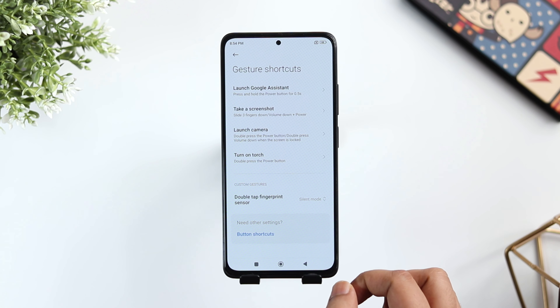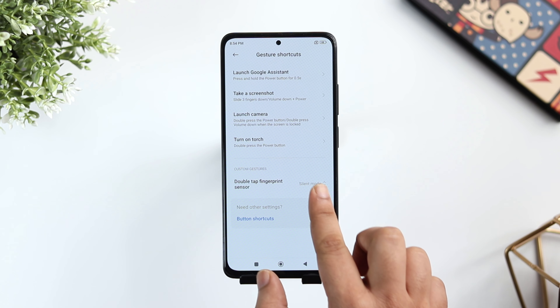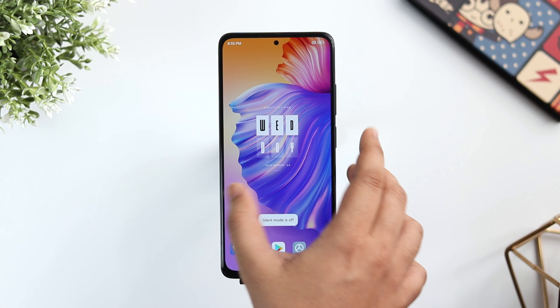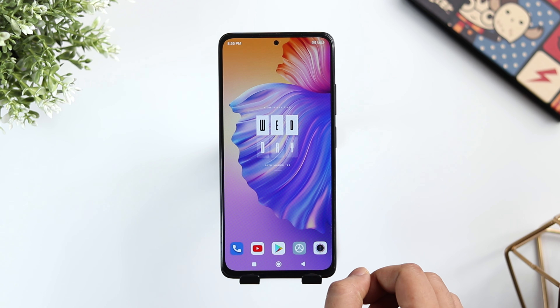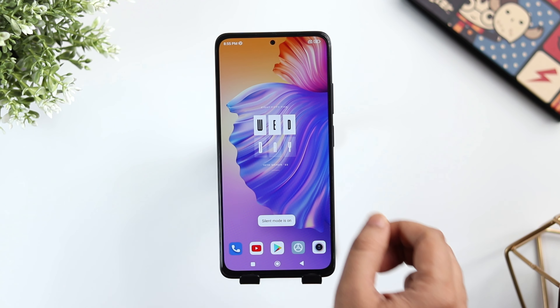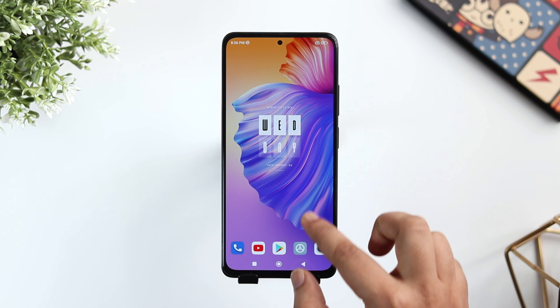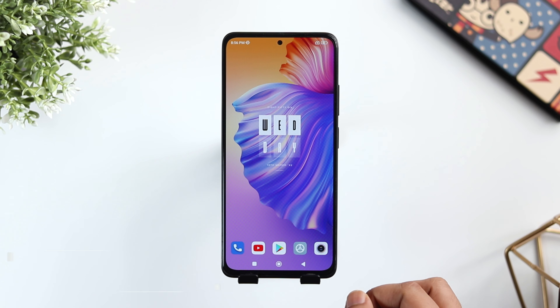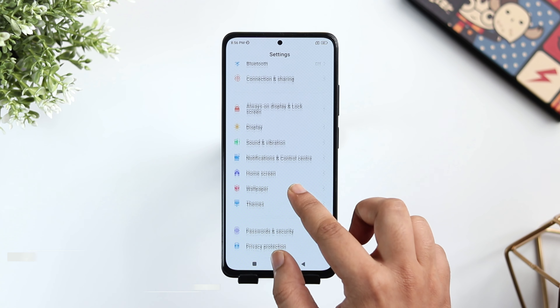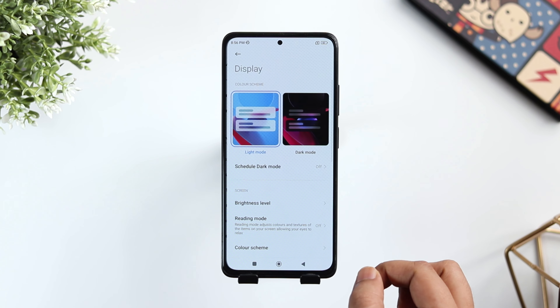Let me show you how you can assign more actions to this power button. Just go inside Additional Settings and then select Gesture Shortcuts. Here you can assign different shortcuts for double pressing the power button. You can take a screenshot, turn on the torchlight, put your phone in silent mode, or even open the quick settings. I always use this shortcut to activate silent mode, so whenever I want to put my phone in silent mode, I just need to double tap on the power button.